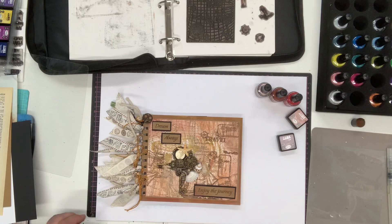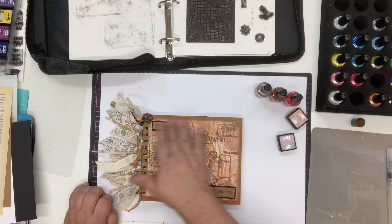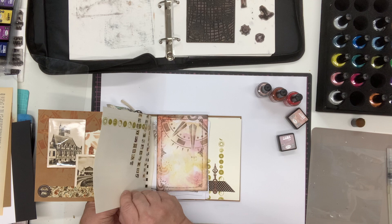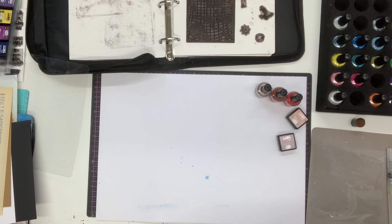In this demonstration I'm going to show you how to use the fabulous new 2J stamps to build a collage background, which is perfect for journal books, cards, or men's cards. These sort of collage backgrounds work so well — I've got a few different pieces that I've done here.